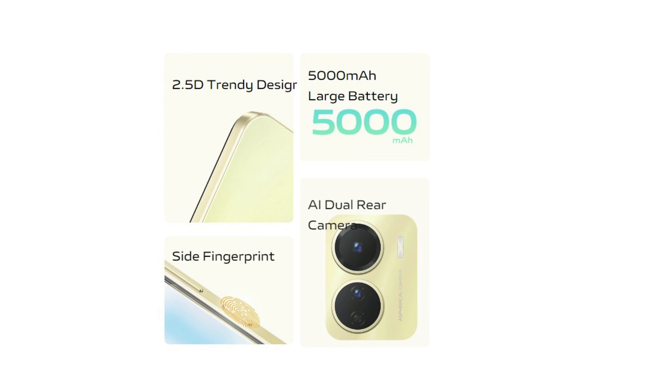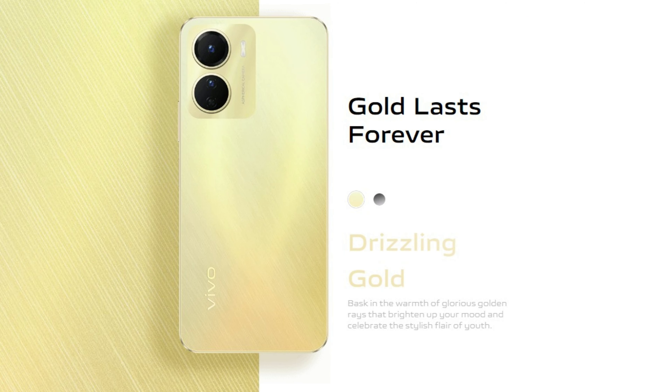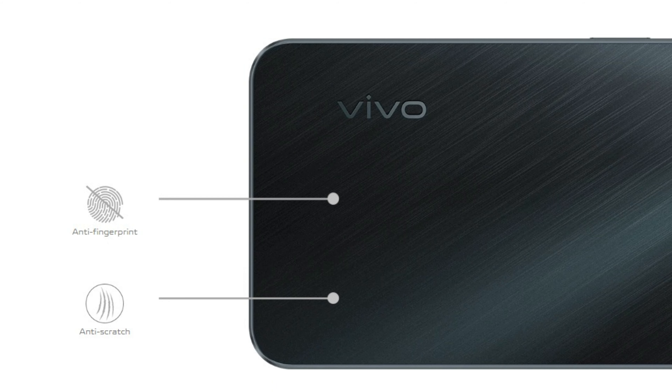The Y16 is a live video of Vivo Y16. The design of the company has a lot of information about the design of the company. However, the design of the company has a lot of information about the company.